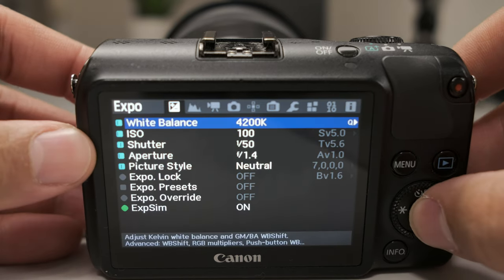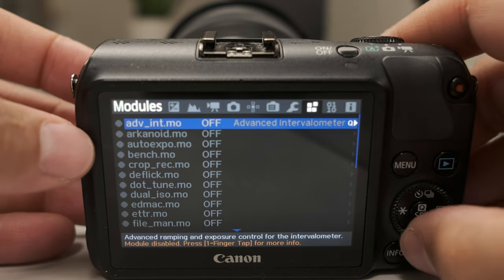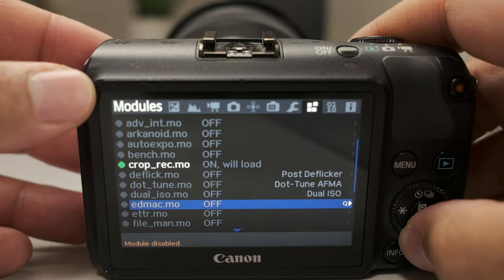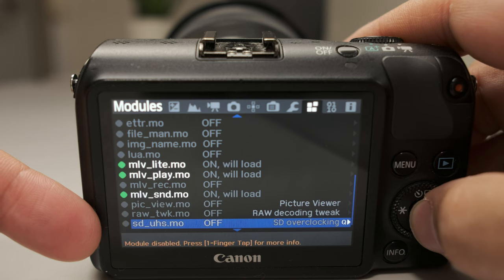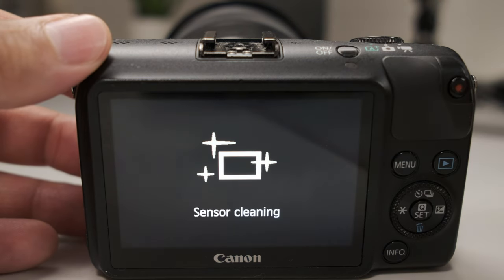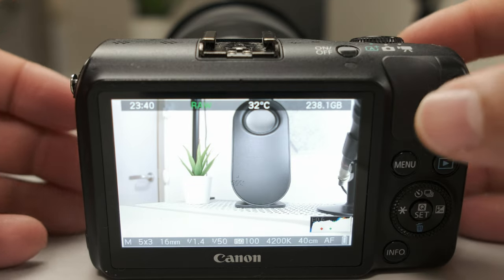Before you tweak anything, head over to the modules tab at the top of the menu and check the following things on. We want to make sure we turn on the crop record dot module, then the MLV Light, MLV Play, as well as MLV S&T. And lastly, we want to head over to SDOVERCLOCK, which allows us to do overclocking. Once we turn that on, power off again and restart the camera. After rebooting, we should be able to overclock and have Magic Lantern ready to go.